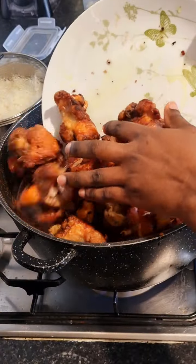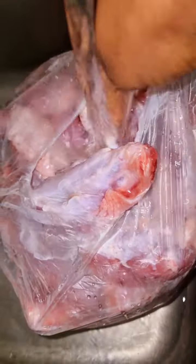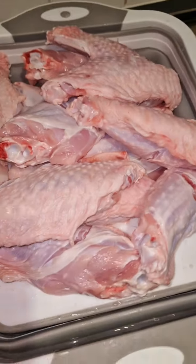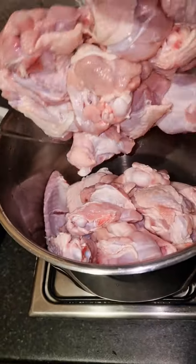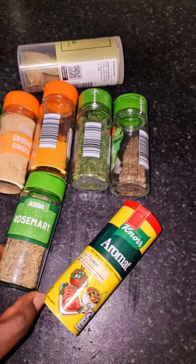Let's make turkey stew. Please guys, do not mind my voice as I'm having a runny nose. The weather these days is something else. This is my turkey — I already cleaned and washed it, then I cut the wings into two, just making a bit of a hole as shown on screen, so that the ingredients will penetrate inside. I pour it into the pot.